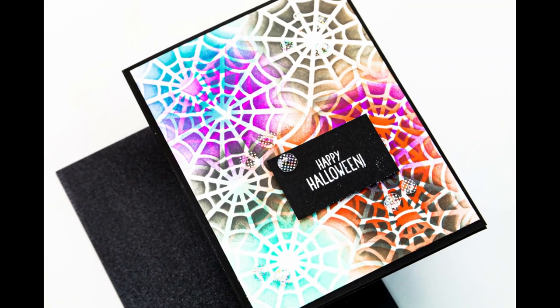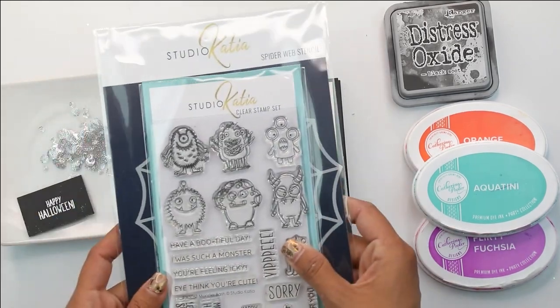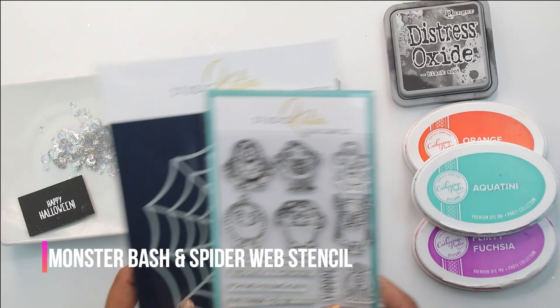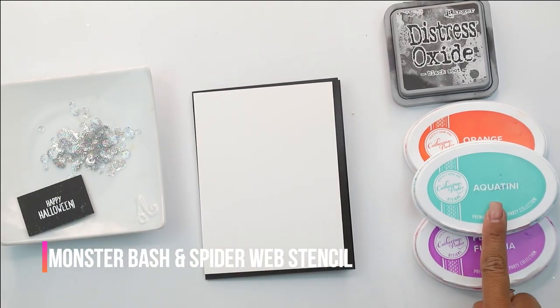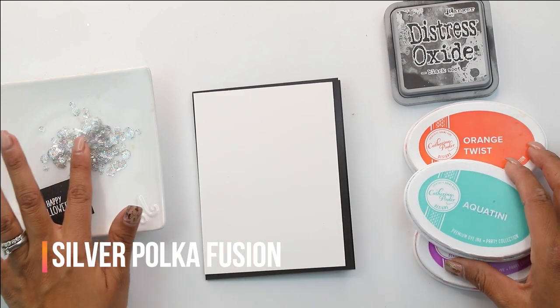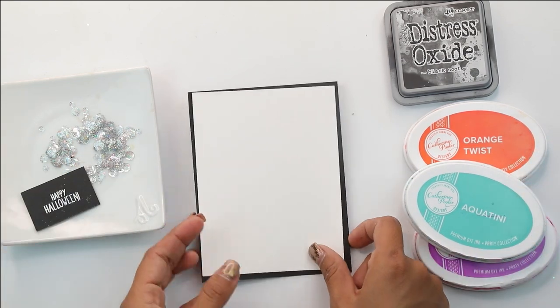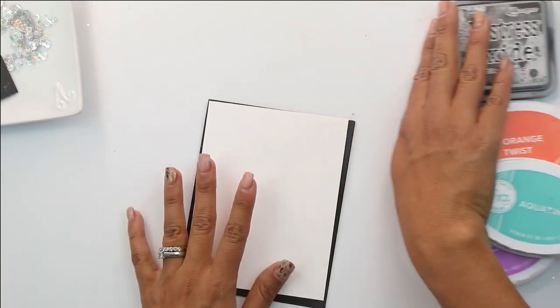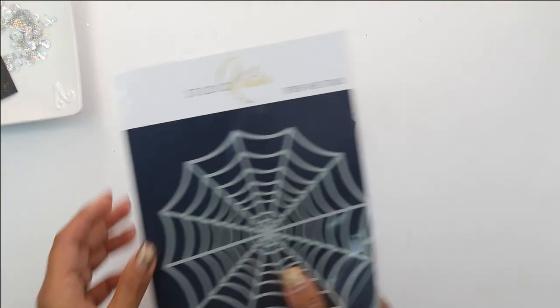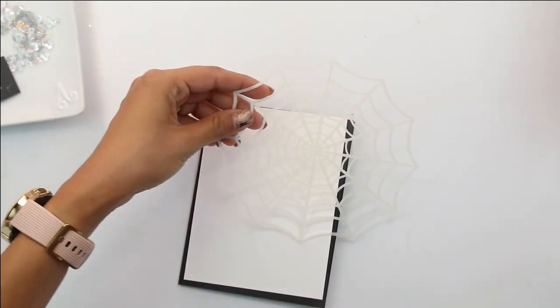Hey guys, Crystal Thompson here for Studio Katia. Today we are doing a DIY background using a stencil shifting technique. For this you're going to need the Monster Bash and the Spiderweb stencil. For your colors we're using a teal, a purple, orange, and black — your typical Halloween colors. For embellishment we're using the silver polka fusion. You're going to need black and white cardstock and of course some heat embossing products.